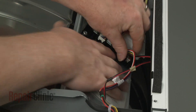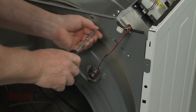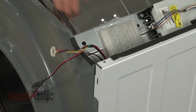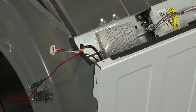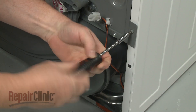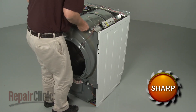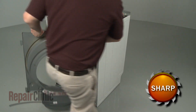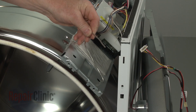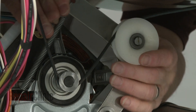Now disconnect both the drum light wire connector and the user control board wire connector from the main control board. Unthread the control board support bracket screws and detach the bracket from the front bulkhead. Unthread the lower bulkhead mounting screws. Support the main control board bracket. Now reach under the drum and unthread the belt from the pulley and motor shaft.